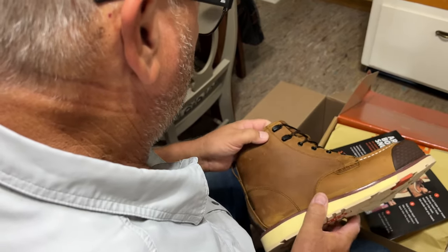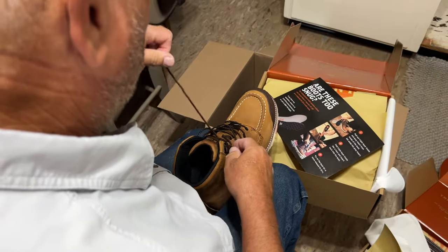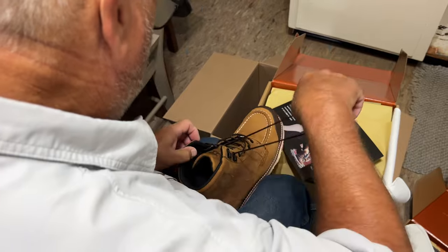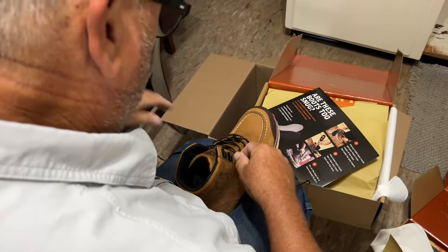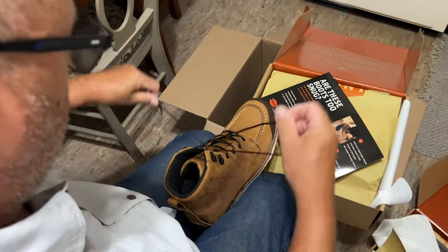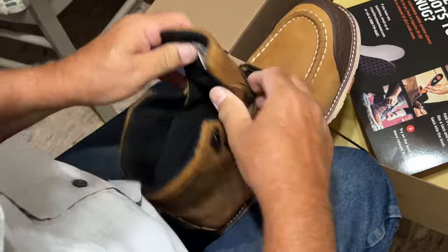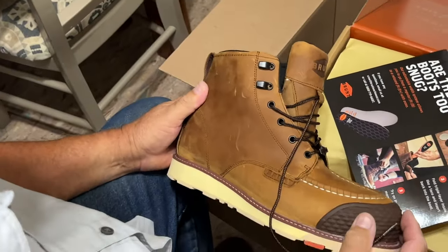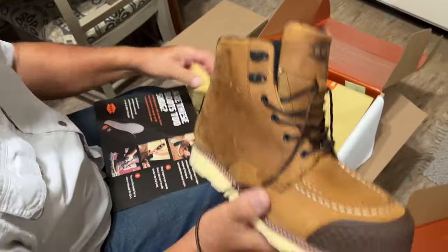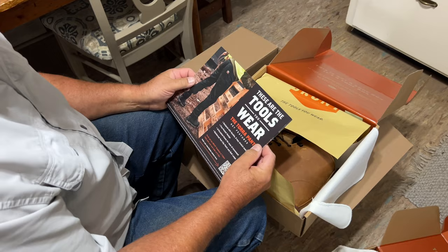Looks like you've got the option of going around the outside, option of hooks. Looks like they're built pretty nice, well built. Thanks, Brunt Boots — we will do our darndest to try these out and let you know what we think.